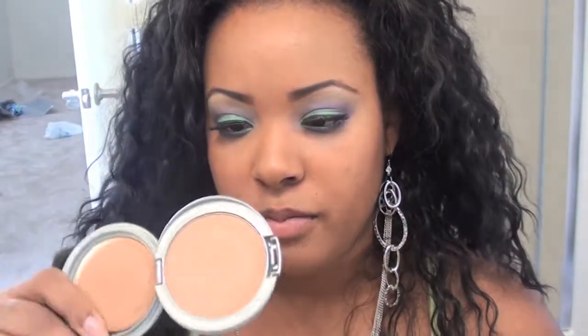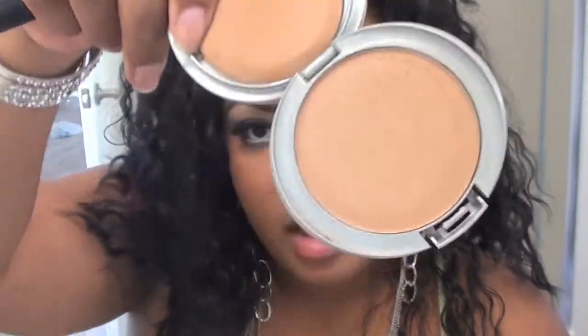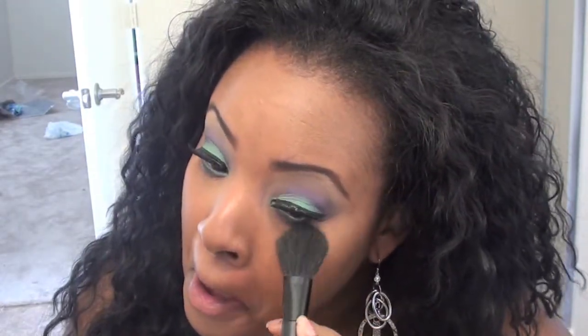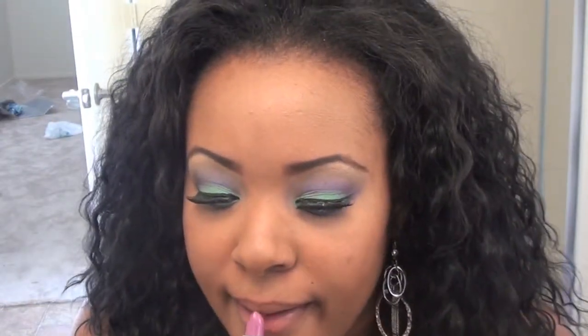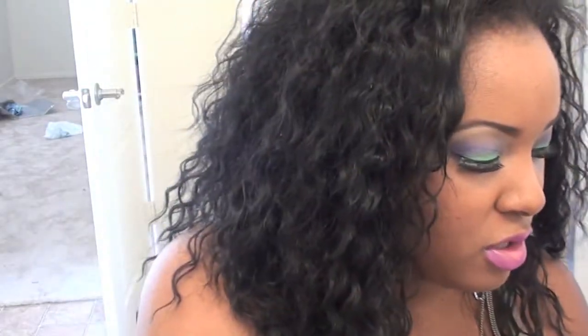Now for a highlight I'm using CoverGirl's Soft Honey powder and I'm just going to get this right underneath my eye. For my lips, I'm going to be using a lip product, and before that dries with a flat brush I'm going to go back into Psychedelic Sister to set my lipstick.